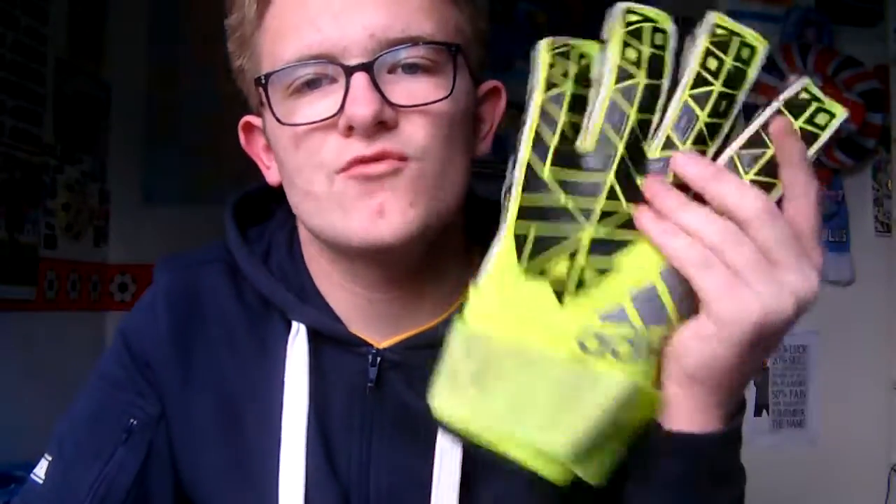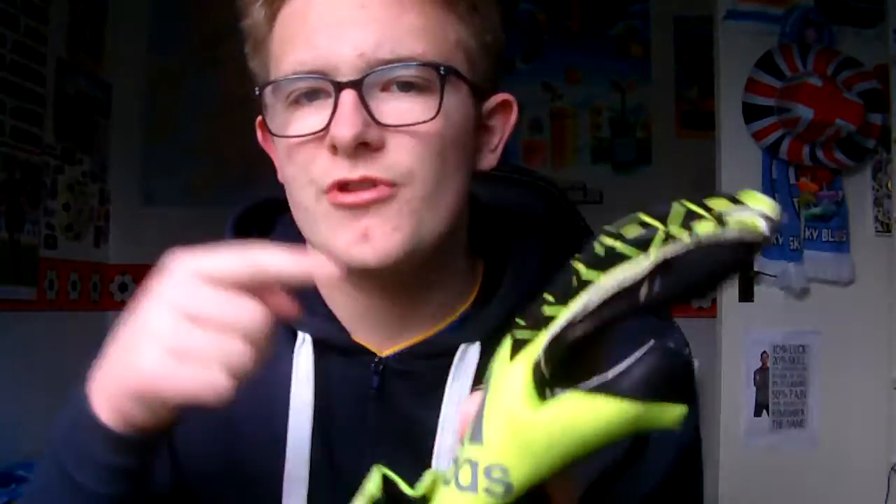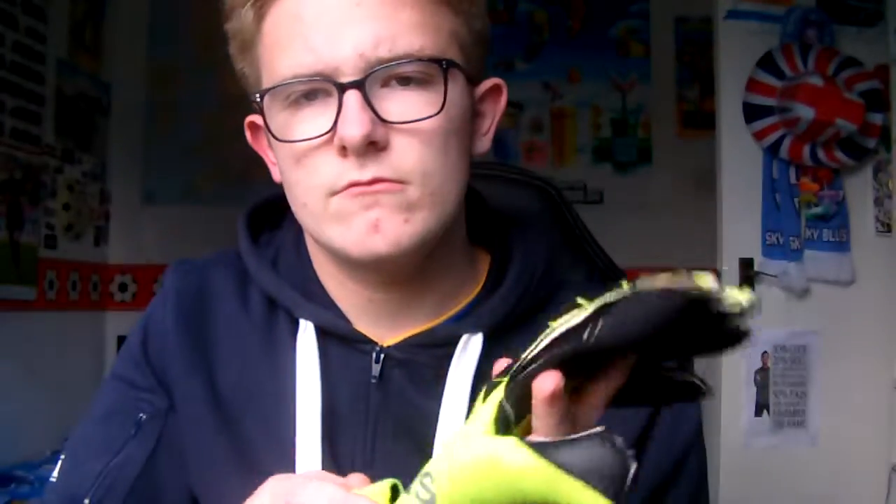Moving on to Adidas gloves — I've got a few here. The first ones are the Yellow Ace Transition Pro. They're pretty worn out, there's a hole in there, so I need new gloves. These are really good — really tight fit, good for catching. Obviously these are the Pro models, so lots of pros wear them: Neuer, De Gea, Kenan Abbas — people like that. I wore these when the yellow colourway came out, for matches with yellow boots. Very nice — wore them for loads of matches.